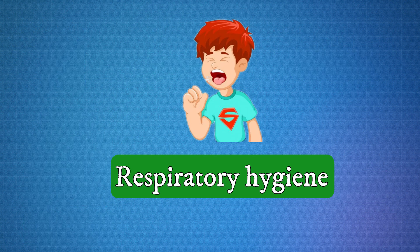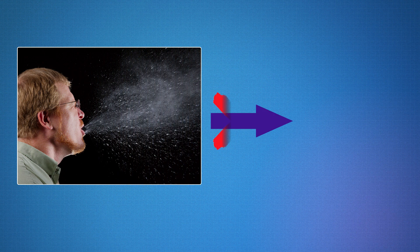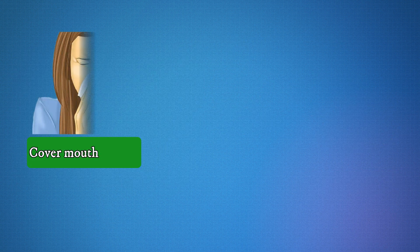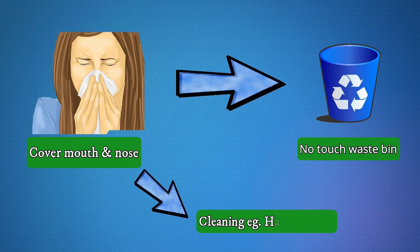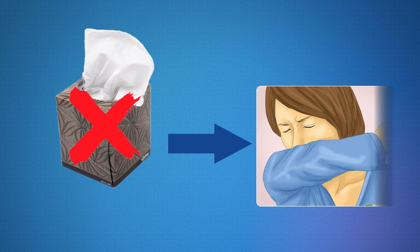Respiratory hygiene involves measures that help prevent infection transmission from the respiratory tract to other people. It involves covering your mouth or nose with a disposable tissue when coughing or sneezing. The used tissue should be discarded immediately into a no-touch waste bin, or cleaned appropriately — for example, washing handkerchiefs using regular soap or detergent and water. If you do not have a tissue, you may sneeze into your elbow.